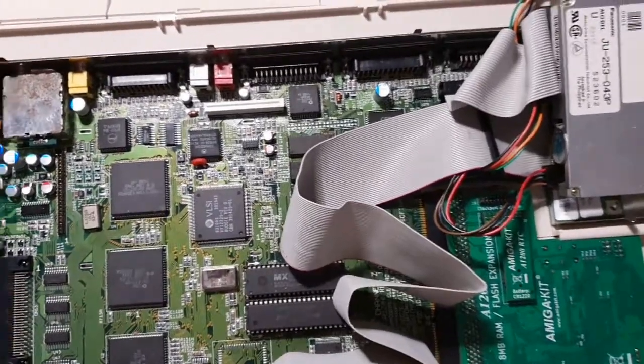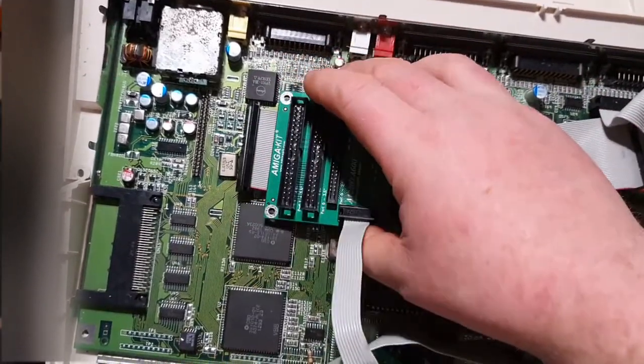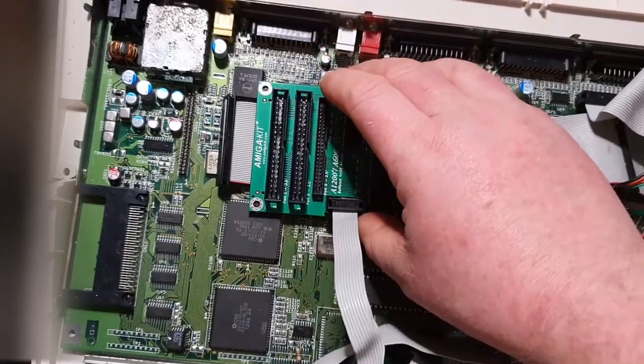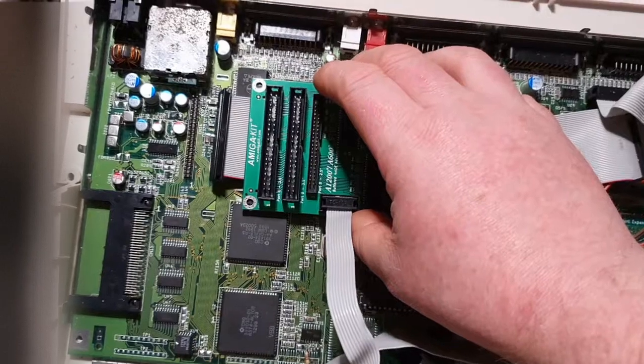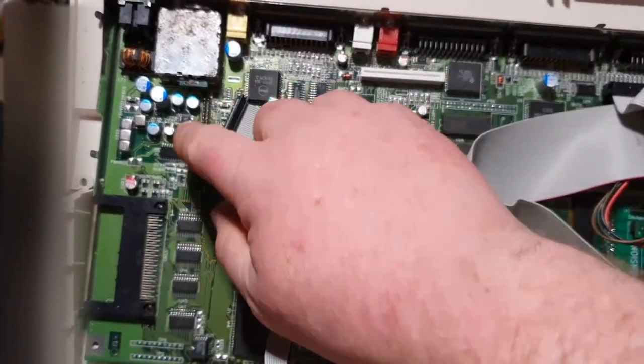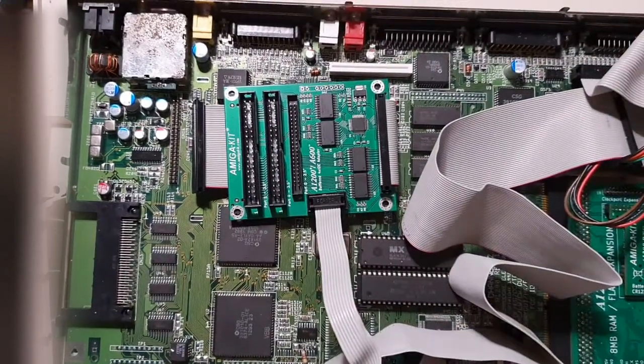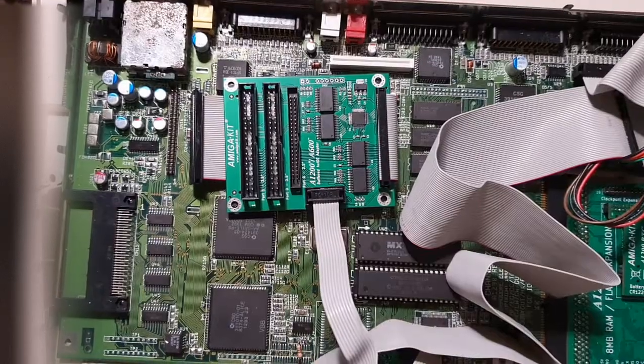And so here is what we are going to attach. I'll pause the video here so I can plug this into the IDE, because it's a bit fiddly when I'm holding a camera.